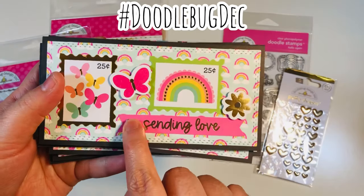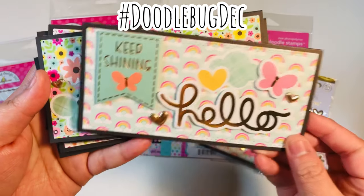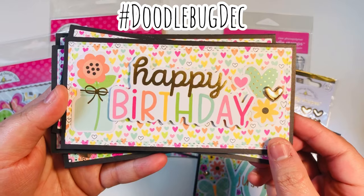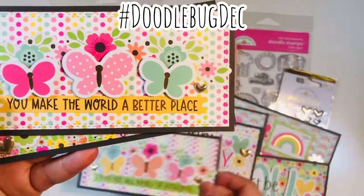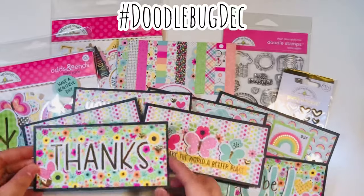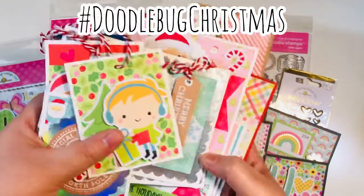For the hashtag Doodle Bug December, these are my eight mini slimline cards. I used two big sheets of 12-by-12 cardstock to make my bases, cut two mats from each sheet of six-by-six, then added some ephemera and additional embellishments. Since I've restocked my Etsy store and made all the listings active, I think I'll send these cards as a thank-you for my first few orders.